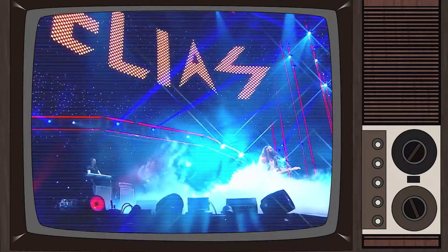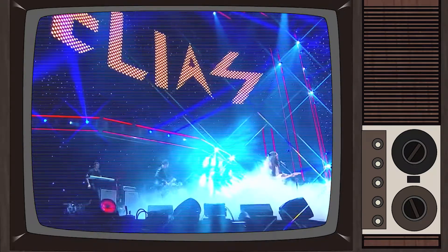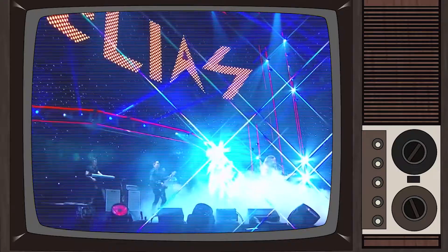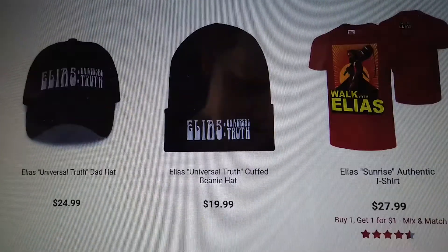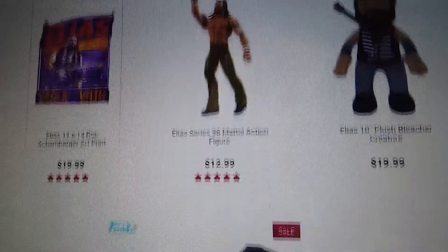If you've got a favorite wrestler like I do and want to represent them in your wardrobe, listen up! Shopping for your favorite wrestler's merchandise can be difficult, especially if there aren't a ton of options. So let's make our own!